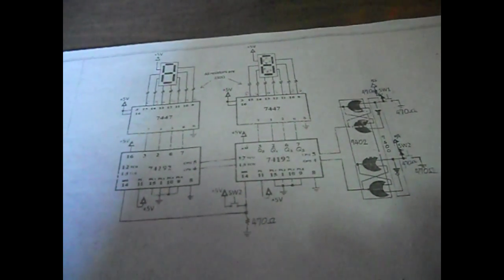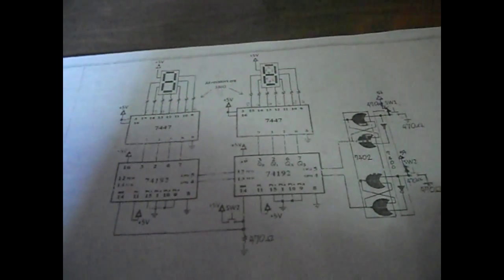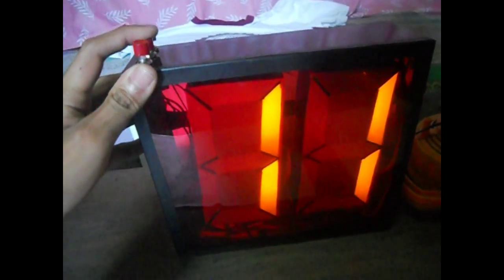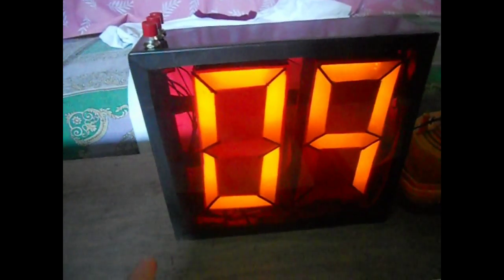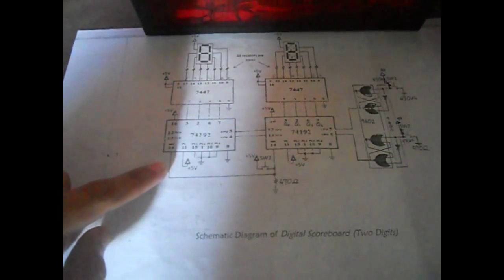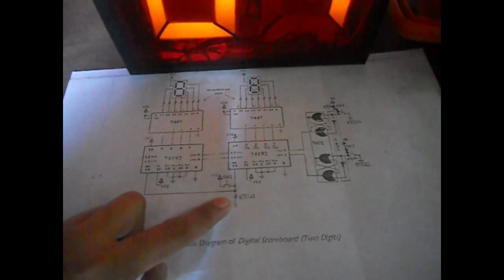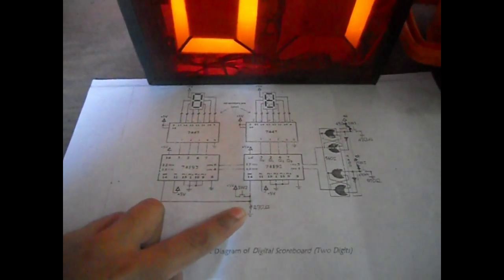The 1's digit of the scoreboard will output 9 and the 10's digit will count down. The pin 14 is the master set pin. We have shorted the pin 14s of the 74192 in order to use only one button. If it is in high state, the two 74192 ICs will set, turning them to 0-0. That is the reason why we pull down pin 14 with a 470 ohm resistor.